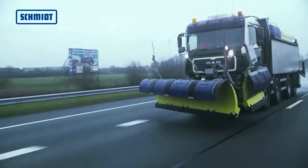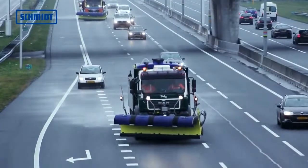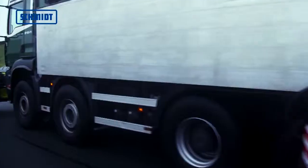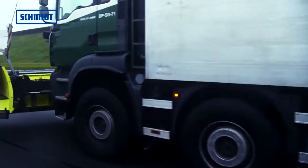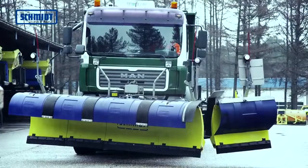Heavy-duty clearing of large amounts of snow on multi-lane highways can be easily carried out in cleaning formations. The override system ensures a clean result, even at high speeds. During transport, the left outer blade and the lateral snowplow can easily retract hydraulically to cope even with narrow passages.